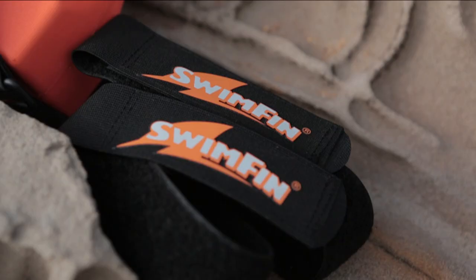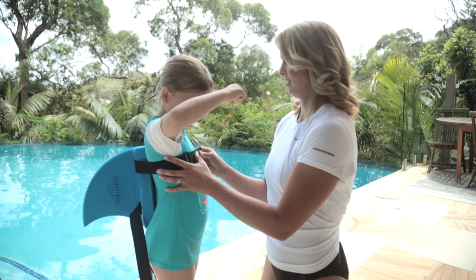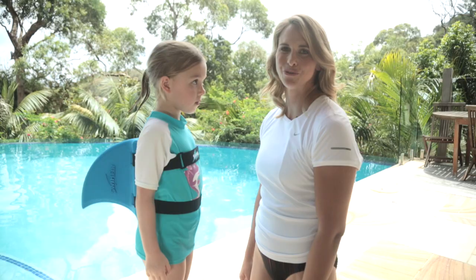Each fin comes with its own set of straps which is made from Grade A quality Velcro, which actually gets stickier as it gets wet, so they won't move. The straps go high around the chest and there are other sets of straps available for bigger children and adults.